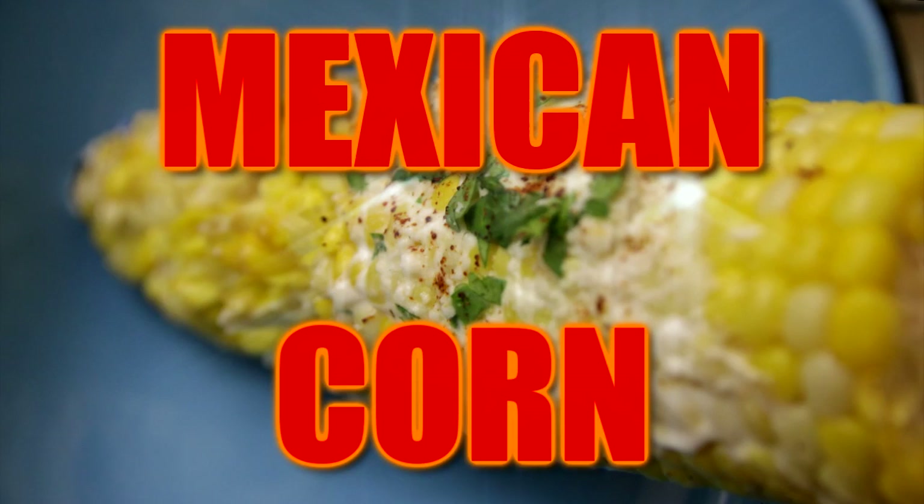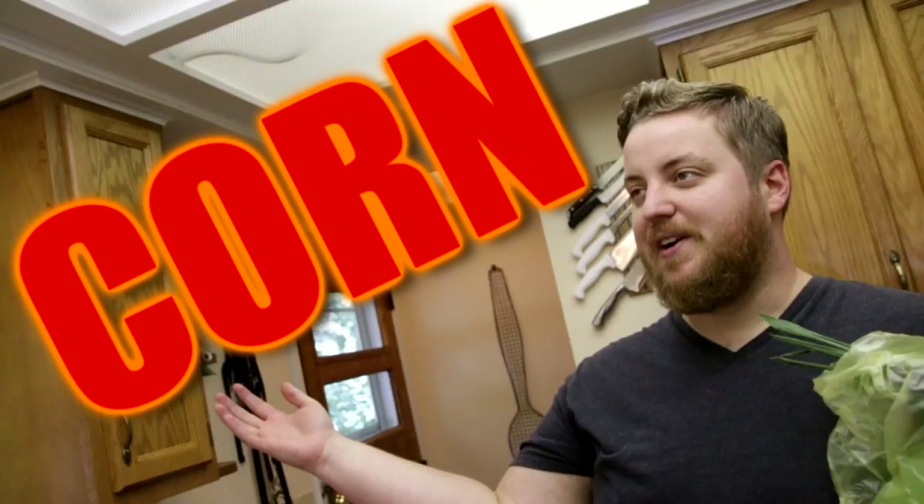Tonight we're going to make Mexican Corn. Mexican Corn is also known as Elote, which I'm sure is not how you actually pronounce it. And I'm pretty sure that it just translates to Corn.